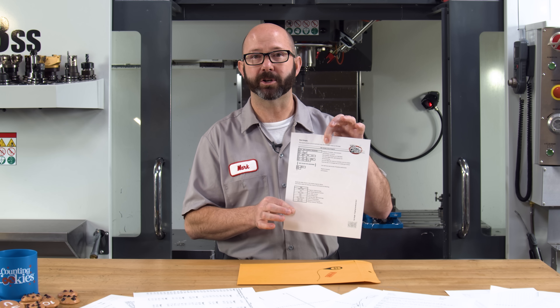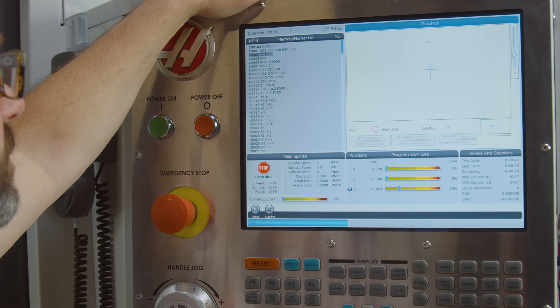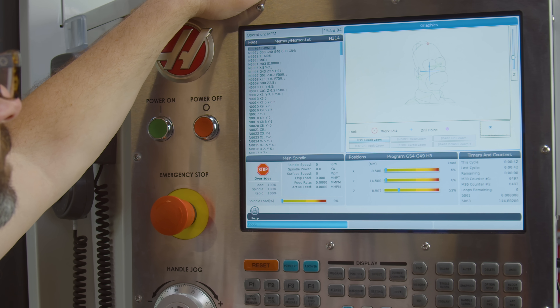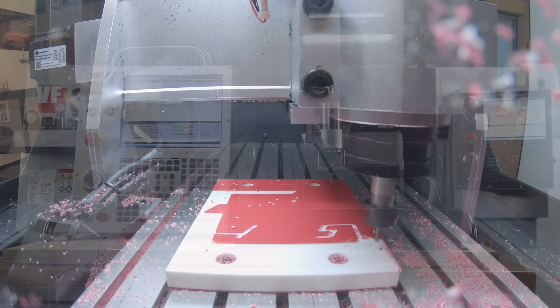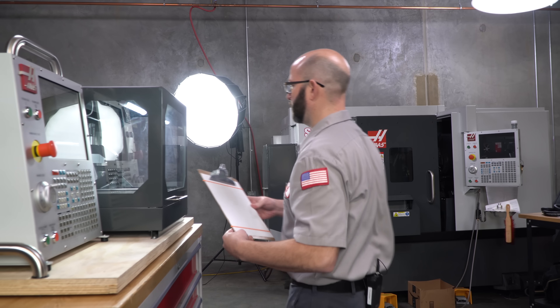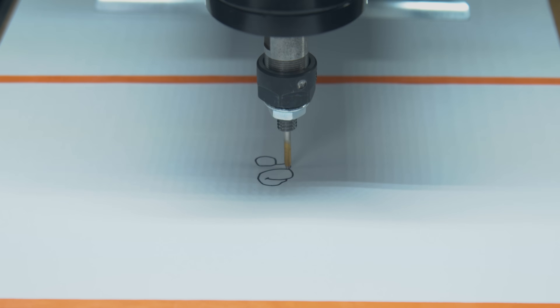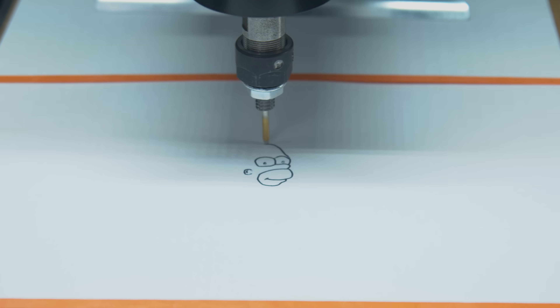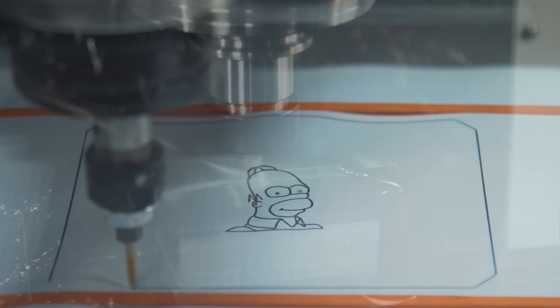Once you've created your code, you'll want to check it. We can run this in graphics on the machine — press the graphics button, set your offsets, let it run. But I'm going to show you our desktop mill right now. This desktop mill typically runs a tiny end mill to machine out parts, but we have a pen attachment in it right now, which allows us to proof out our programs and to practice our code writing. It's just perfect for this type of testing.